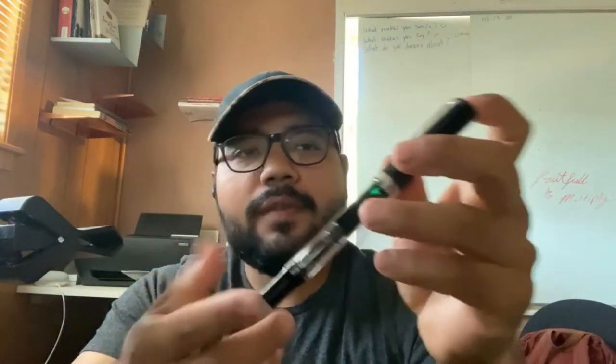Hey guys, it's CarlCDC and today I have a review of the Twisbi Eco, a pretty famous pen. We're going to go through the positives, the negatives, and my conclusion. We'll also have a writing sample. Let's just get right to it.